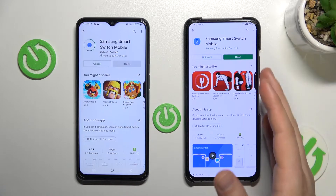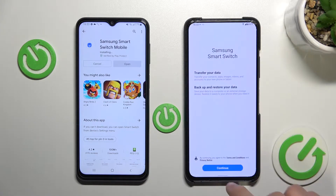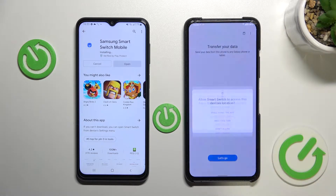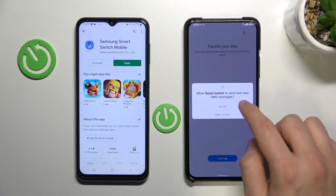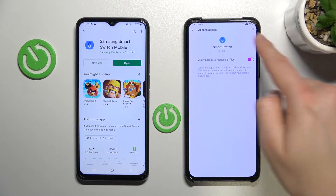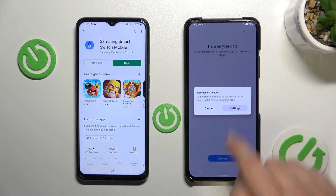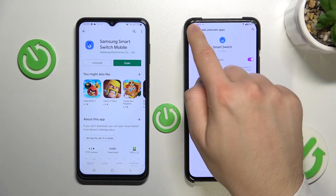Okay, it's on this Android phone so we can open it right now. Click continue at the bottom and accept all of these permissions one by one by simply tapping allow. Go to the settings and allow access to manage all files from the Samsung Smart Switch application, then just go back. Go to settings one more time and accept another permission, then go back.